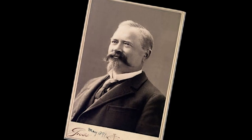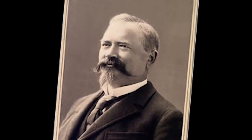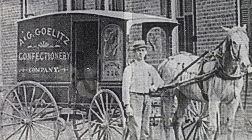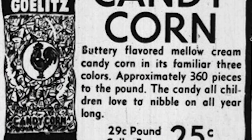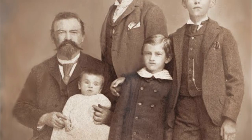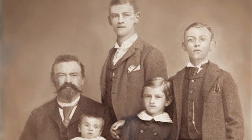The Jelly Belly Candy Company began as a family business in 1869, founded by German immigrant Gustav Gullitz and his younger brothers Albert and George. The three brothers opened a candy store in Belleville, Illinois, and distributed their products to surrounding towns using a horse-drawn wagon. They became well known for their tasty treats, and their children continued the family business.